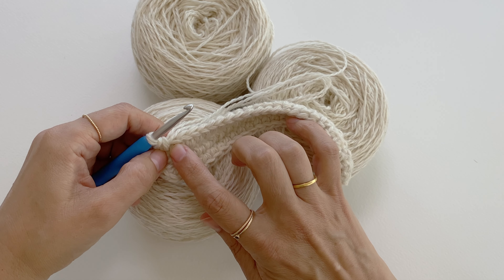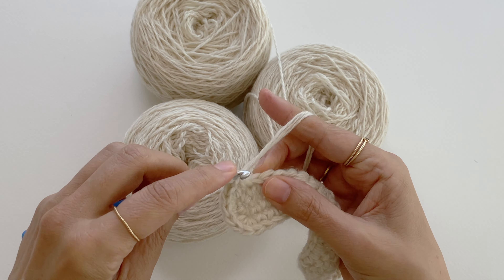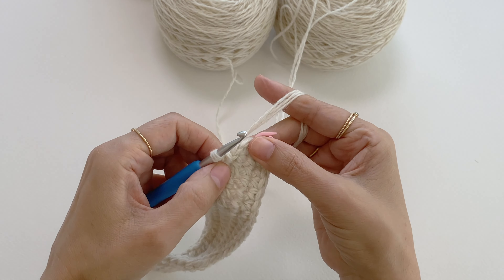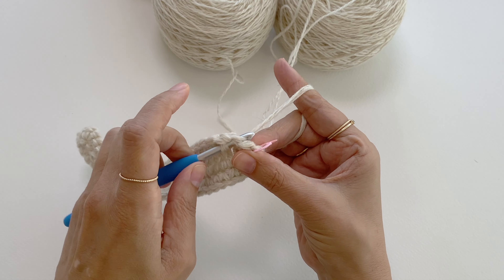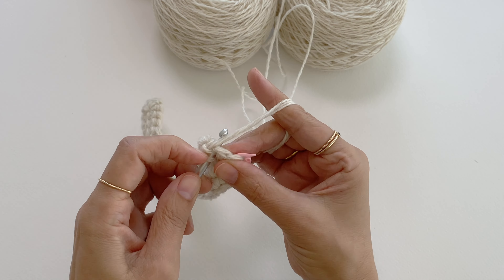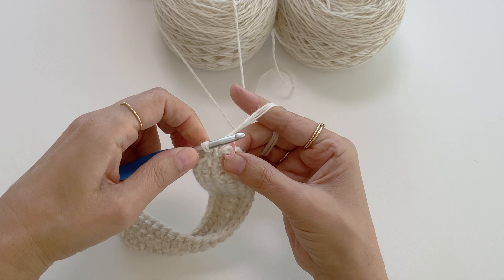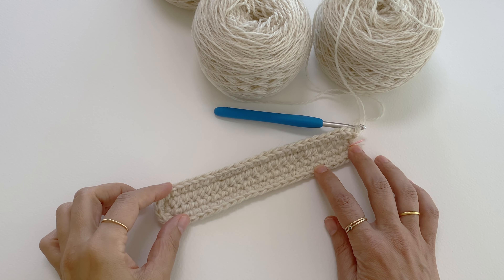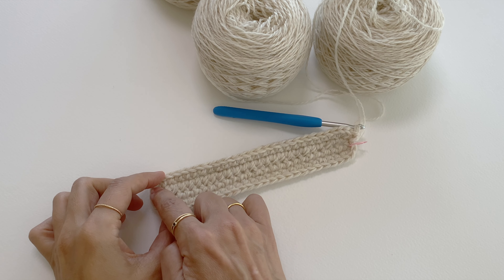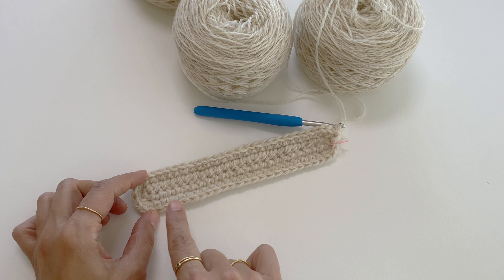I'll make one single crochet stitch in each of the next 22 stitches, then three single crochet in the next stitch, and one in the next. Now I've made two corners out of the first corner — I have three stitches on each side. I'll make one single crochet in each of the next 22 stitches. At the end of round two you can start to see a very narrow and long triangle shape with four corners, with three single crochet stitches in each corner. Now we are ready to move on to the third round.